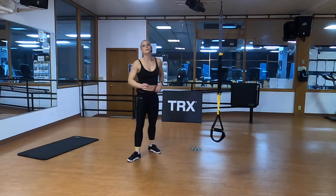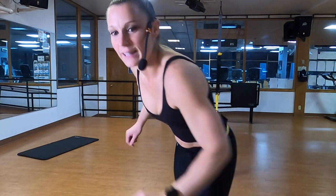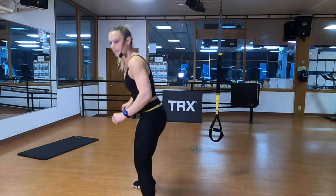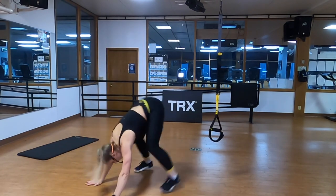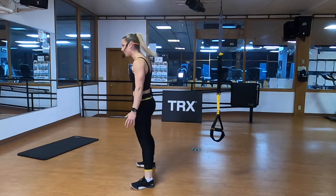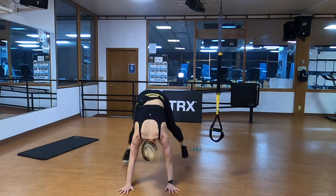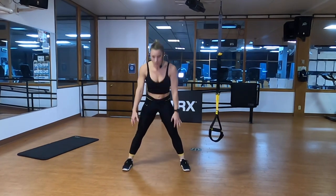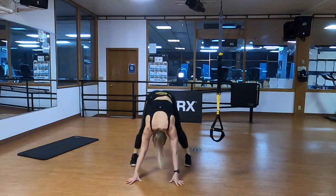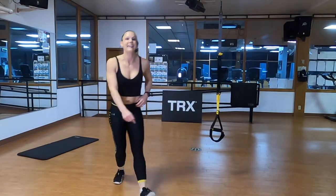Half burpees — meaning no push-up, no jump. But if you decide to add a push-up and jump, that's totally up to you. Strong active plank, squeeze it, brace it. Notice how when I bring my feet in, they're wide so I can hit that nice athletic stance, my eyes are right ahead of my hands. After we get through this next round of cardio, we'll have a one-minute recovery and then continue our adventure back up this pyramid.